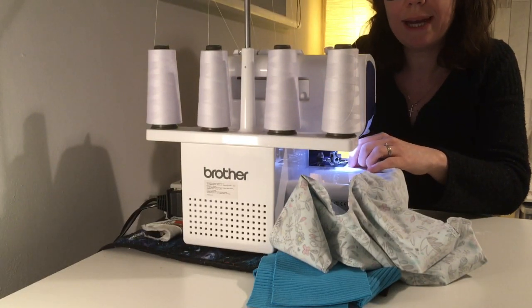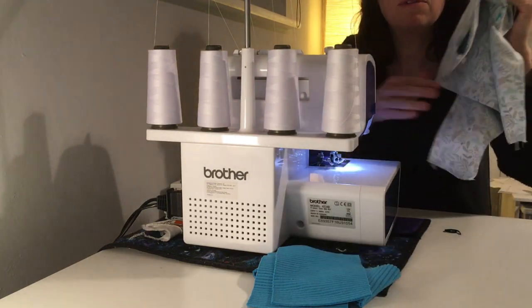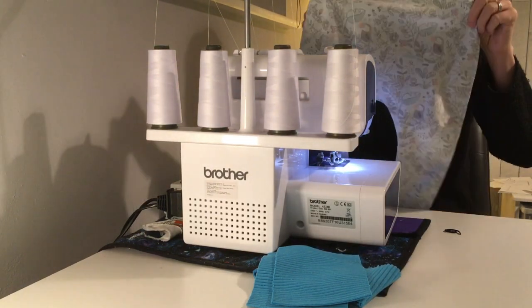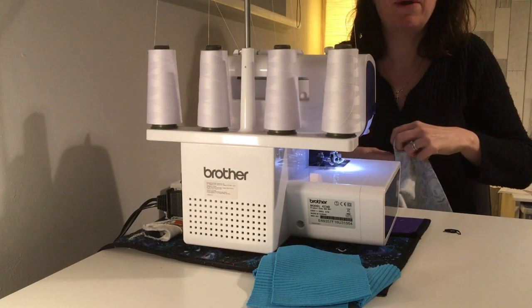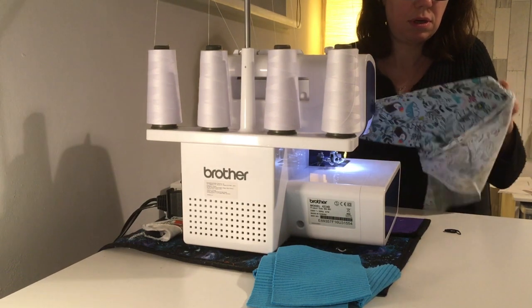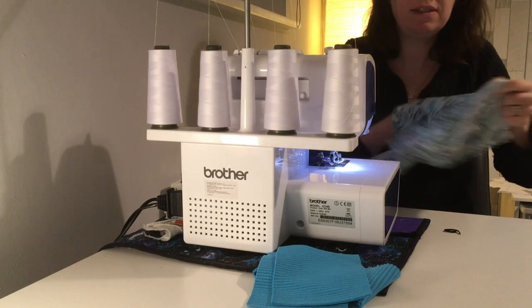With an overlocker it's tempting to go really quickly, but you're better to go slower and do it right than go fast and find you've not been very tidy. And there you've got your haremes — turn them the correct way out. So cute! My niece is going to love them.